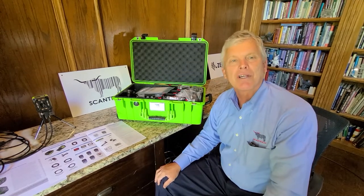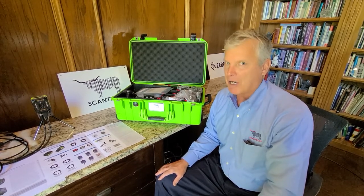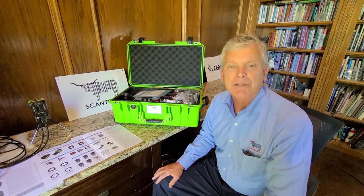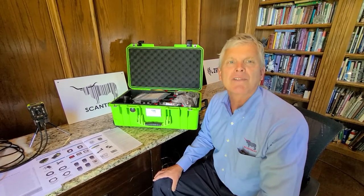ScanTexas is excited to be a Zebra industrial automation charter member. If you have any fixed scanning or machine vision applications you would like to talk about and possibly automate, please follow the link below to get in touch with us. We'd love to come on site and show you what our scanners can do for your business. At ScanTexas we're bullish on barcoding — our customers will tell you we deliver untouchable service and results.